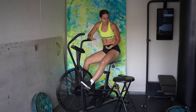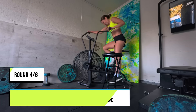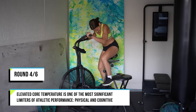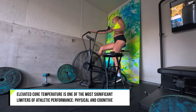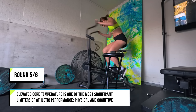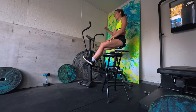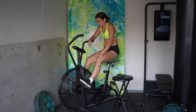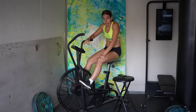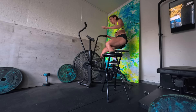I'm on interval three and I'm very hot already. My core temperature is going up. Elevated core temperature is one of the most significant limiters of athletic performance, both physical and cognitive. So throughout this workout you're watching me get hotter, which means I'm getting weaker and also dumber. Fifteen seconds into the work part, I can tell that my legs are like 'nope, that's enough,' and that's definitely fatigue.